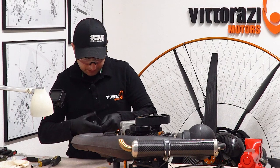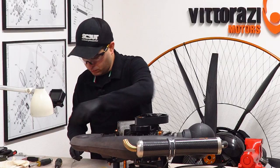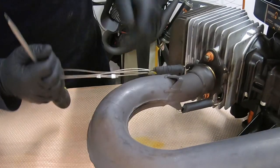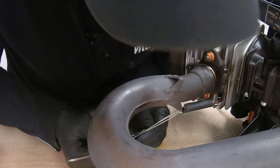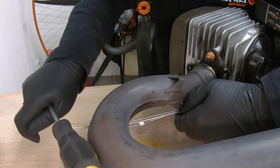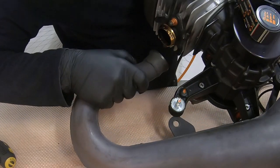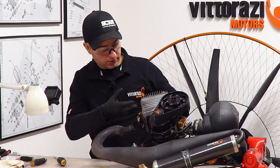Remove the springs. Now just slide off the exhaust from the engine mount, take it off, and now we have complete access to the cylinder so we can slide it off the studs.